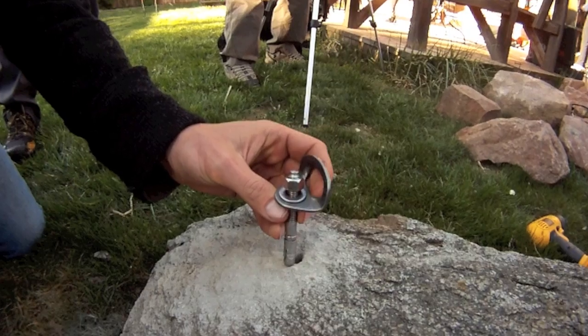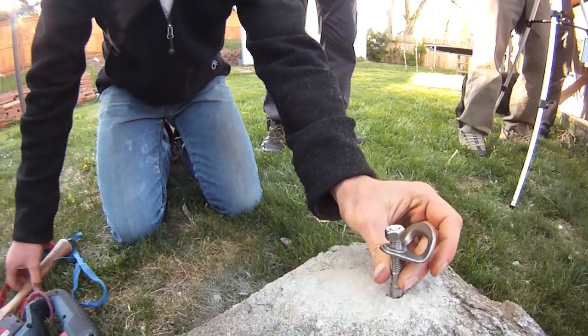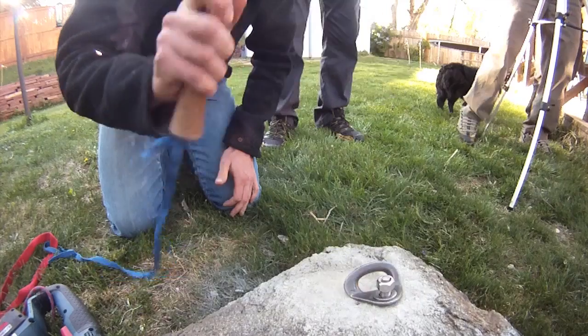The stainless steel 3 1/8 inch wedge anchor is one of the most common bolts used by American climbers. It's strong, secure, and lasts a long time in most environments. Unfortunately, they're very hard to remove when they need to be replaced.